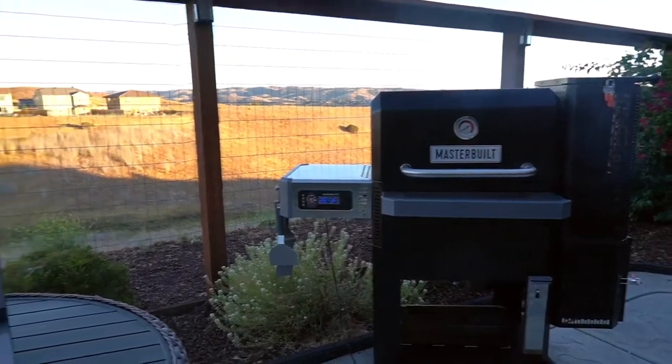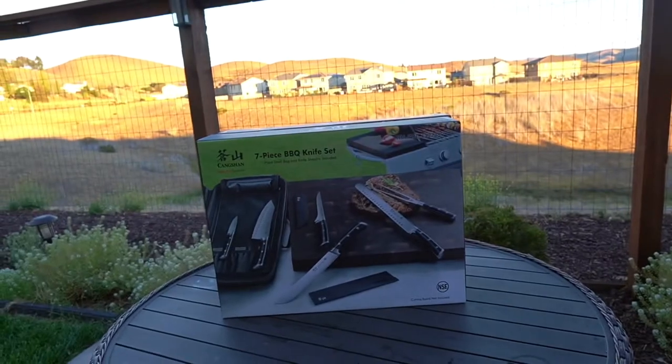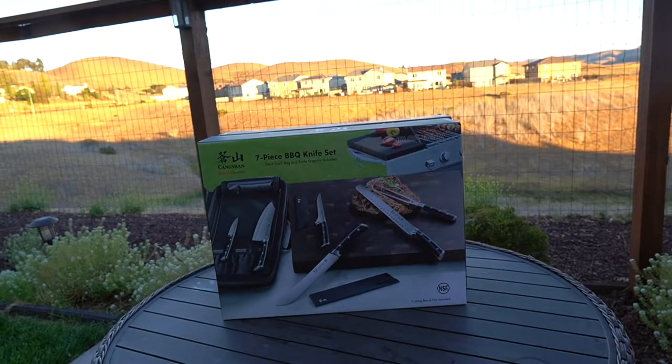Bam — it's the Changseng seven-piece barbecue knife set. This is freaking German steel, this is high quality stuff. It's not a little cheapy set that you get used a couple times and throw away. This is going to last you quite some time. It's a quality set you can sharpen and use again and again, and they had such a good deal on it.